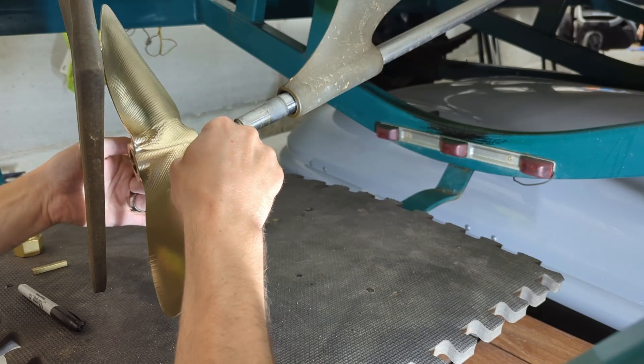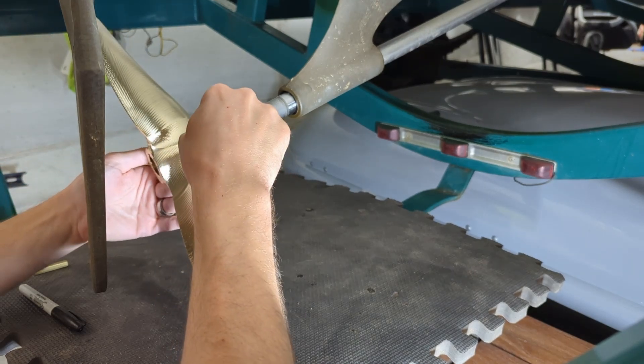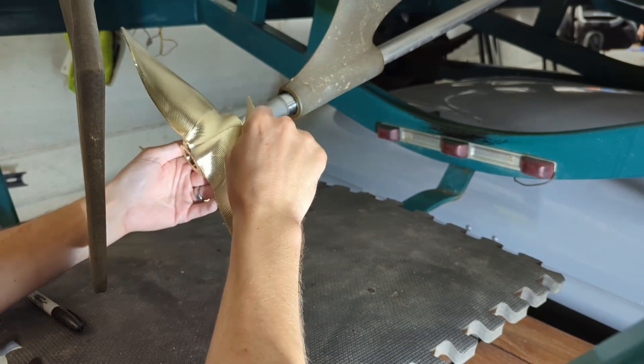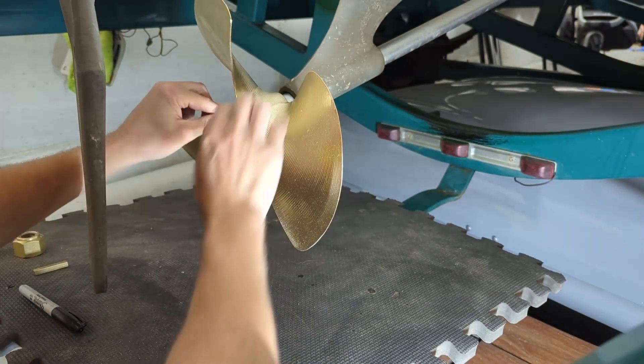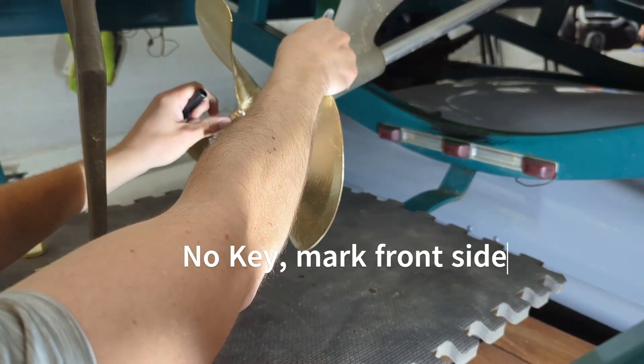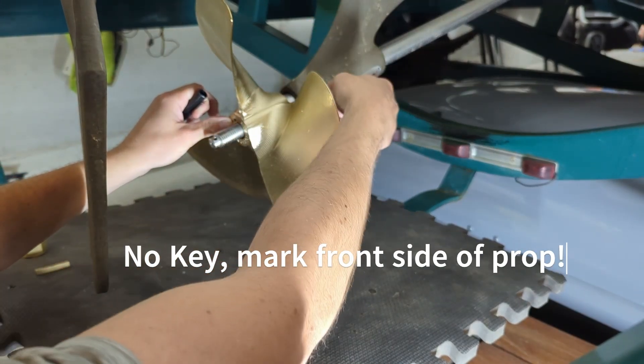I did just quickly clean up this driveshaft with a little WD-40 and a paper towel. Looks all right. I'm going to get a scotch pad out if you have any issues. So that's up there, and that's all you need to do — give yourself a mark.